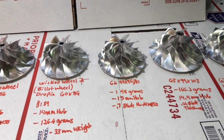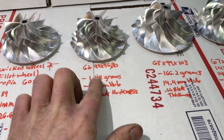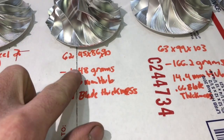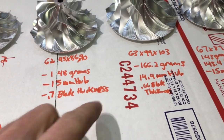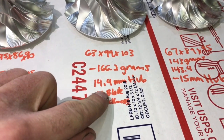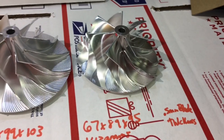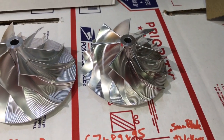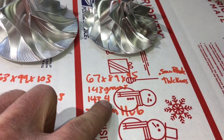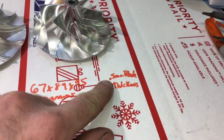Here are some other wheel options that we use in our turbos that we have used over the Batmobile. The 62.45x86x90 — specs: 15mm hub, 148 grams, 0.7mm blade thickness. The 63x99x103 — 166.2 grams, 14.4mm hub, 0.66mm blade thickness. And the 67x89x95, which is the most common one we use, but we do have to use a large enough shaft to support this compressor wheel — 143.4 grams, 15mm hub, and 0.5mm blade thickness.